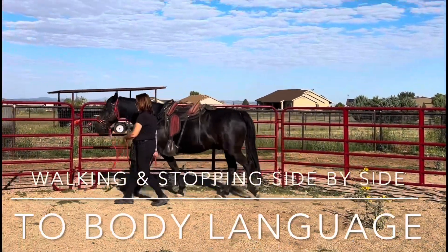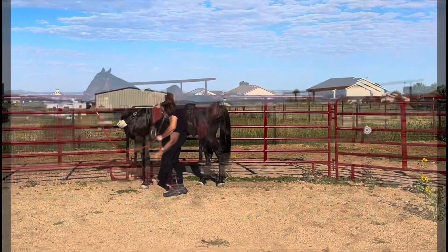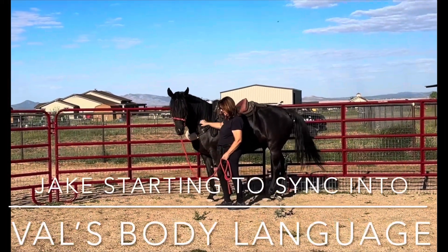Inhale, sigh, and stop. Lift your left hand. There you go. Perfect. Good job. Nice. Very nice. Good job.